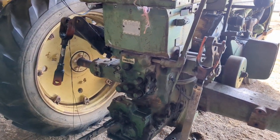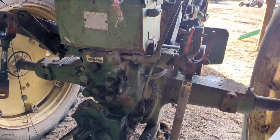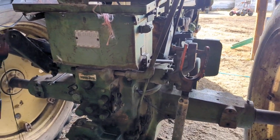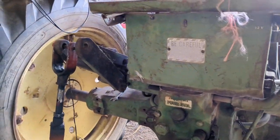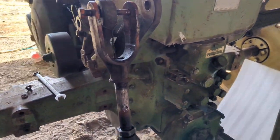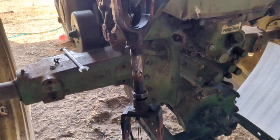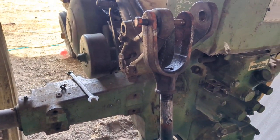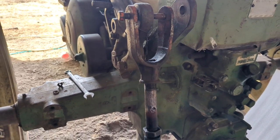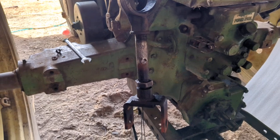Hello, this is Tom at the Tractor Rescue Ranch. This is video two of this three-point hitch build. I believe these parts came off of one of the old Allis Chalmers four-point hitches — I'm not sure, so don't quote me on it — and I got them out of a boneyard.